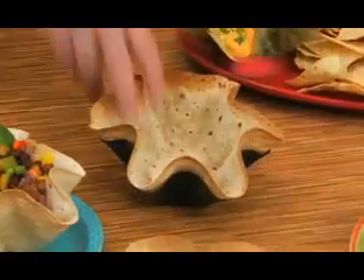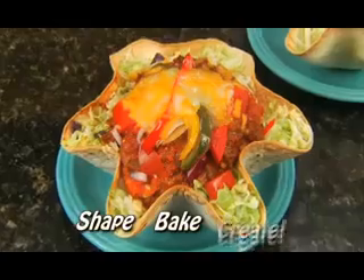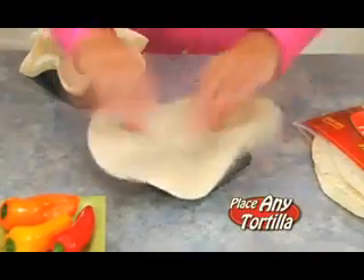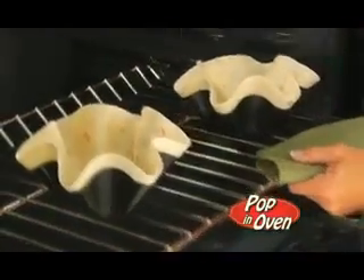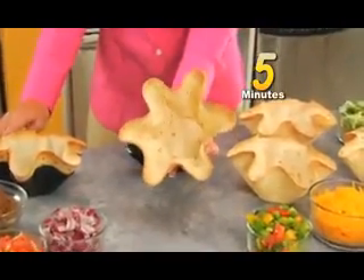Hi, Mark Gill here with the Perfect Tortilla Pan — the fast, easy way to shape, bake and create delicious tortilla bowls. They're healthier for you because they're baked, never fried. Watch, just place any tortilla into the non-stick pan, pop it in the oven, and in just five minutes, perfect tortilla bowls that are always golden and crispy.